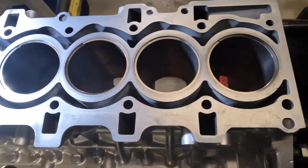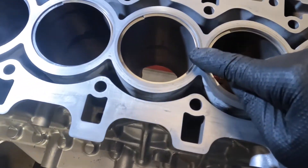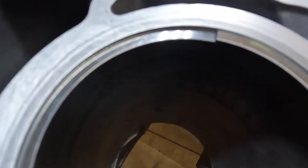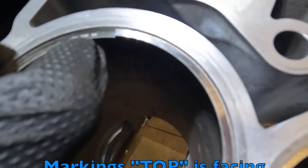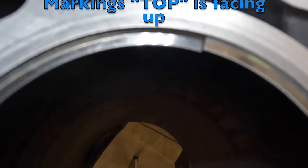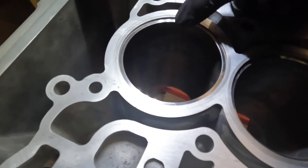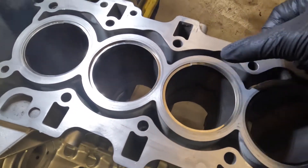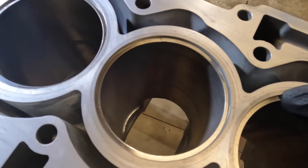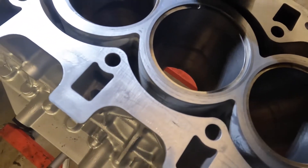We have our rings set up at the top — the number 1 compression ring on each of the 6 cylinders right at the top. Make sure you've got the markings that say 'top' clearly identified on each of your rings. You'll notice I've oriented all my rings in the same position. This is where my ring gap is, just to stay consistent with the way I'm going to install them on my piston.